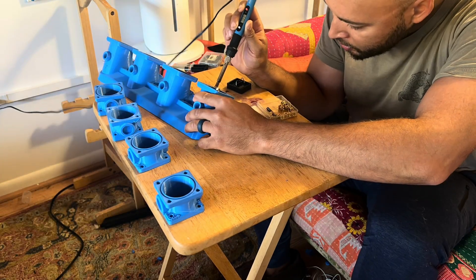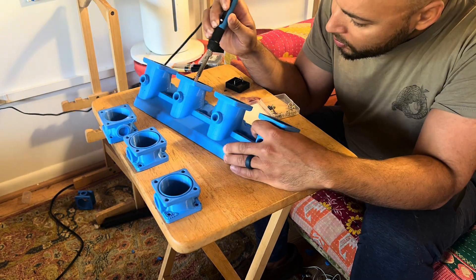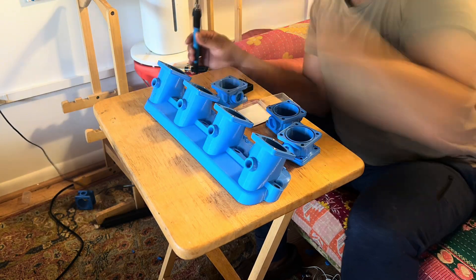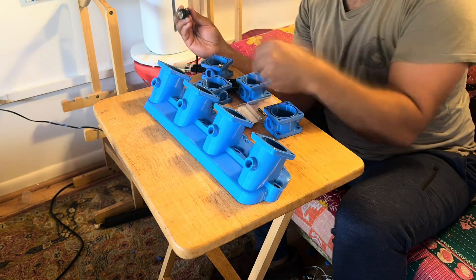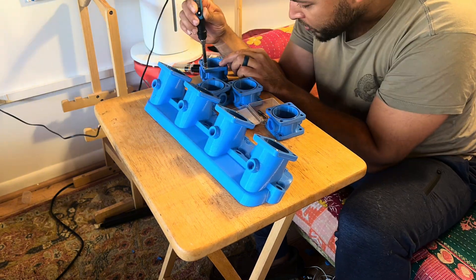So once again, just like in the last episode, I'm just adding some threaded brass inserts to secure the throttle bodies to the base, or the top base, of the intake. And once I have this done, we'll take everything out to the garage and start assembly on the engine.